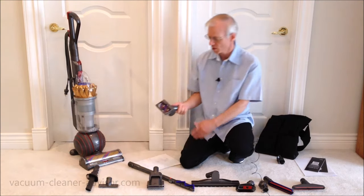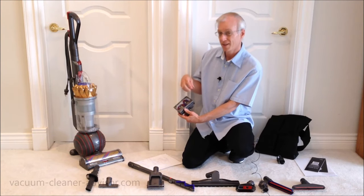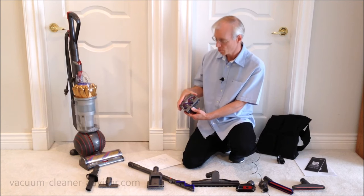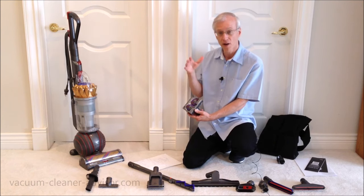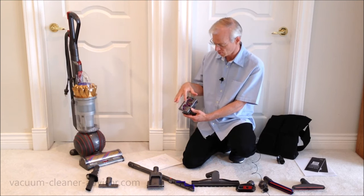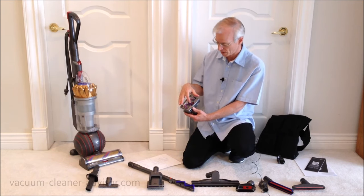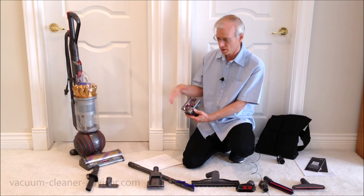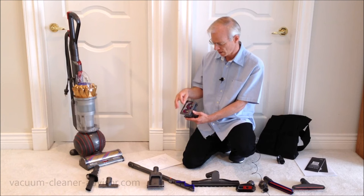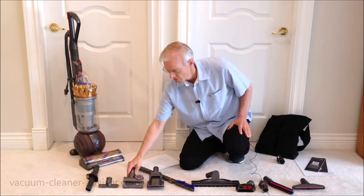The stair tool has a velour strip on the bottom that helps pull up hair and the like. This is a tangle-free turbine tool with counter-rotating heads — it helps prevent hair and such things from tangling. We first saw this when we got our Dyson DC65 back in 2014. We tested it on all sorts of things like rubber bands, long twine, and shoelaces. We did manage to get it bound up, but for typical household use it really does do a good job.